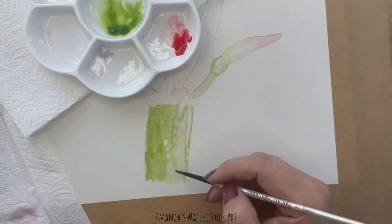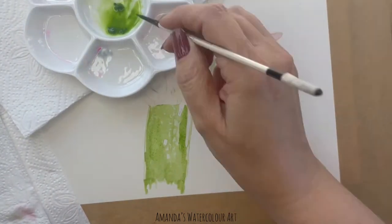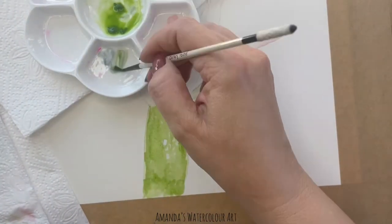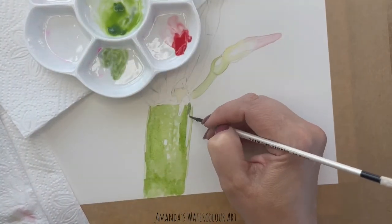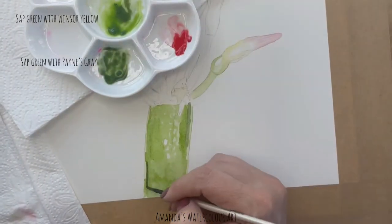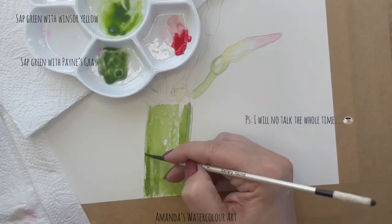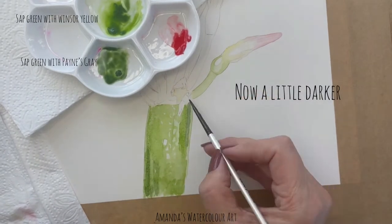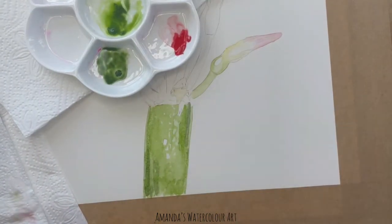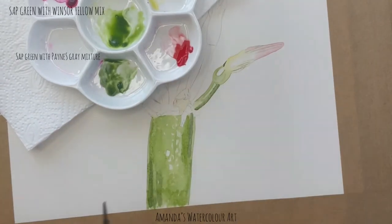And this is the Sap Green mixture. I mixed a little bit of Winsor Yellow with this Sap Green. I have two mixtures which I will share with you, and then I have the Sap Green mixture with the Payne's Grey which I use for the darker sections on the stem and on the rest of the stems of this Clivia painting just to brighten it up a little bit.